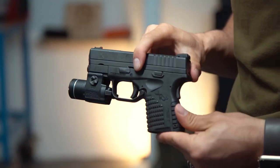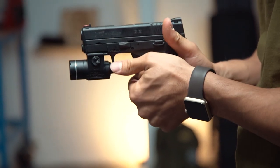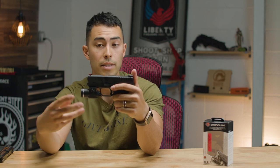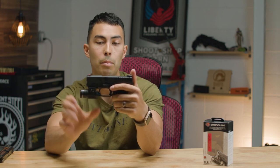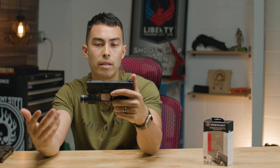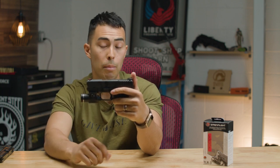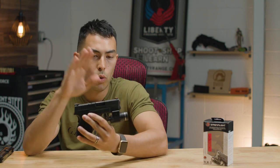I'll mount this onto the XDS again so you can see how it looks on a subcompact gun. This is probably about the smallest size gun I'd recommend using a light like this on, because it's got a pretty big footprint and kind of defeats the purpose of having a small gun if you've got a huge light attached to it.